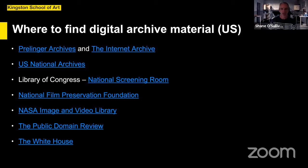The Public Domain Review is a very eclectic blog that collates public domain material from around the world — imagery, sound, moving image — from the 18th, 19th, and 20th centuries. That's actually where I found the Richard Massingham film I showed you earlier. And YouTube channels such as the White House, where you can find material to adapt if you want to comment on political goings-on in the US.